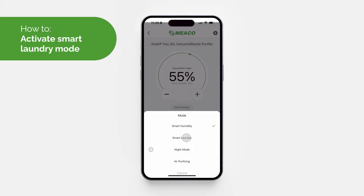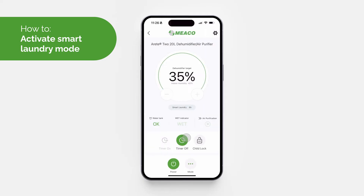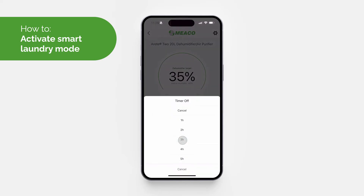To activate Smart Laundry Mode, click the button with the three dots to open a list of all available modes and select 'Smart Laundry Mode'. The timer will automatically be set to six hours, however you can adjust this between 1 and 24 hours.